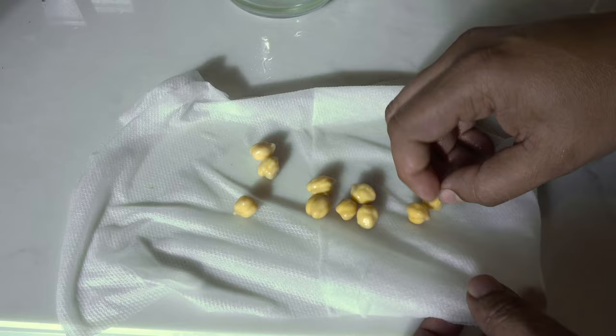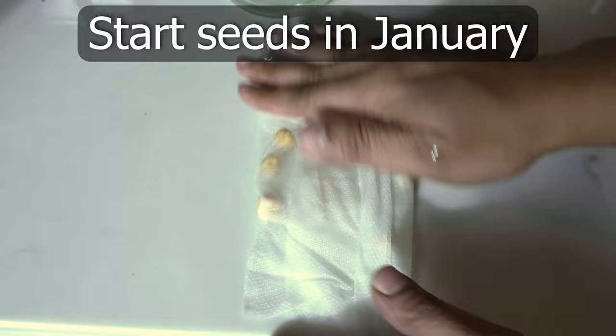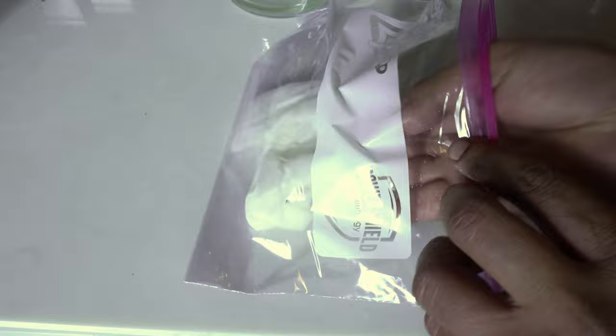Here are the white chickpeas, and I am doing this around January in Southern California, as chickpeas grow best in temperatures from 70 to 80 degrees. You should do this around 6 to 8 weeks before the last frost date in your area.